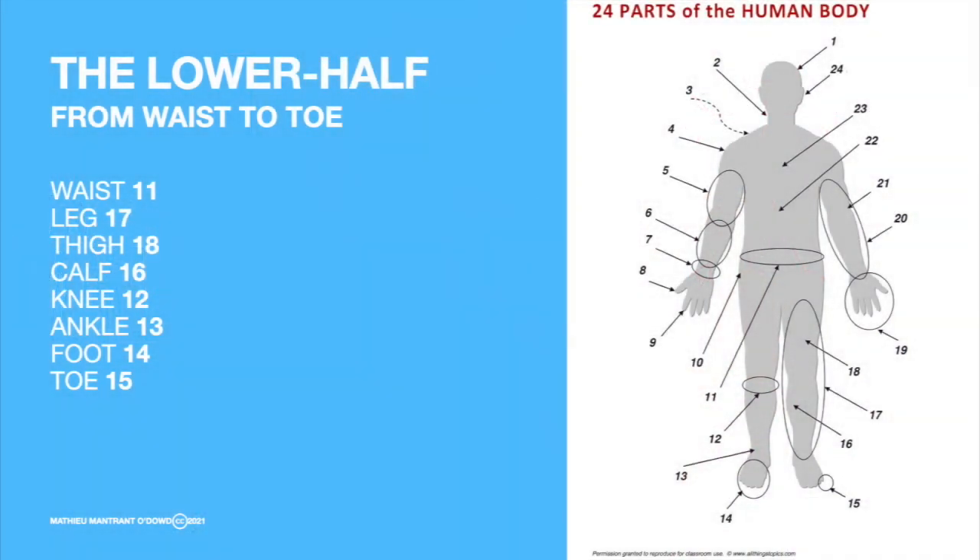The lower half starts at the waist and goes down to the toes. The waist. The waist. The leg. The leg. The thigh. The thigh. The calf. The calf. The knee. The knee. The ankle. The ankle. The foot. The foot. The toe. The toe.